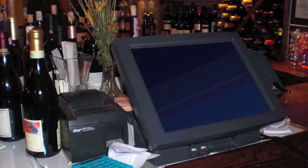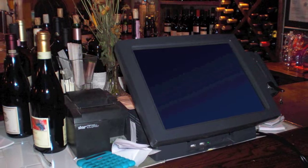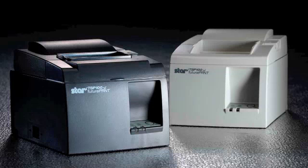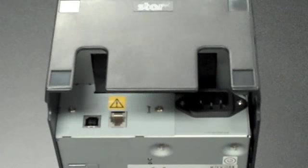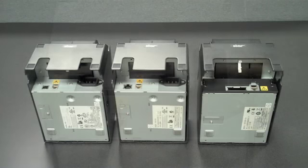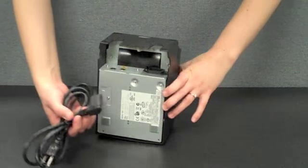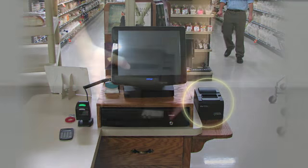The TSP100 has a very small footprint allowing it to fit in a variety of spaces and comes in two colors: Star White or Charcoal Gray. Several connection interface options are available depending on model, including dedicated USB, powered USB, and Ethernet. It also features a space-saving internal power supply, eliminating the need for a separate power brick and therefore creating more room on the counter.